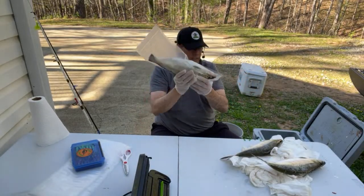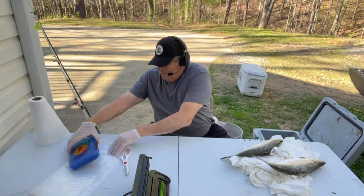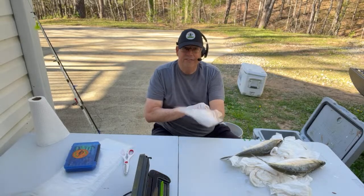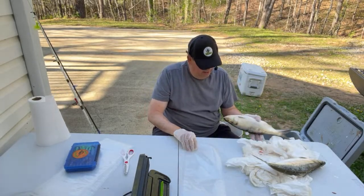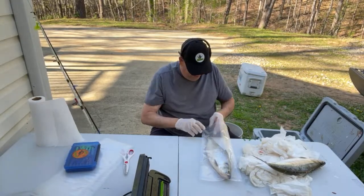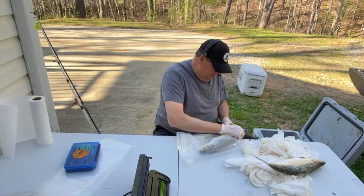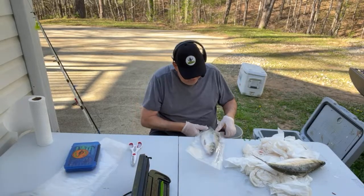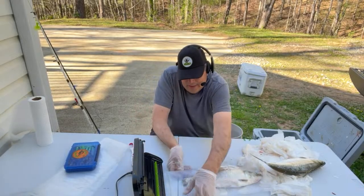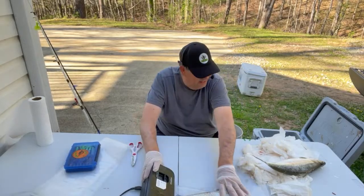Just vacuum sealed right up — she'll be fresh, no freezer burn. People say they want to use theirs within a month or so when they freeze it. When you vacuum seal these things, I'd like to use mine up within a year for sure. As much as I fish I'll do that anyway. Just like pork or beef or anything like that, it's going to stay frozen and stay good for you — you don't have to worry too much about that.